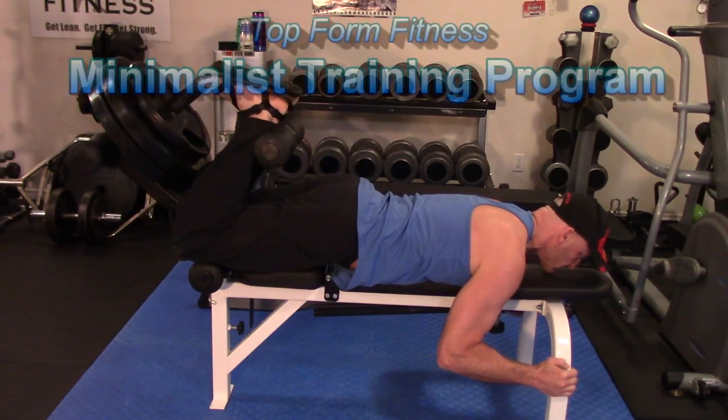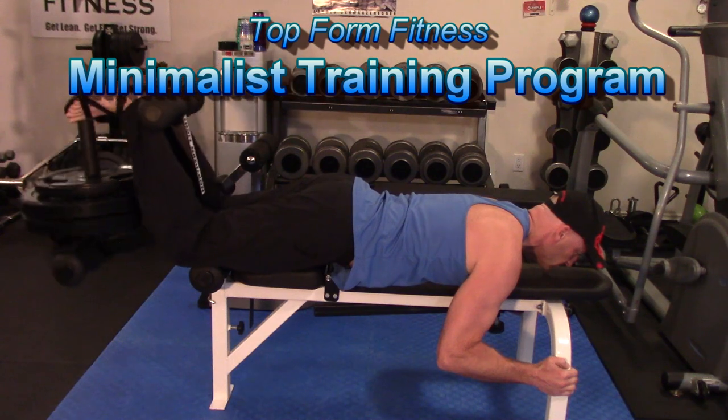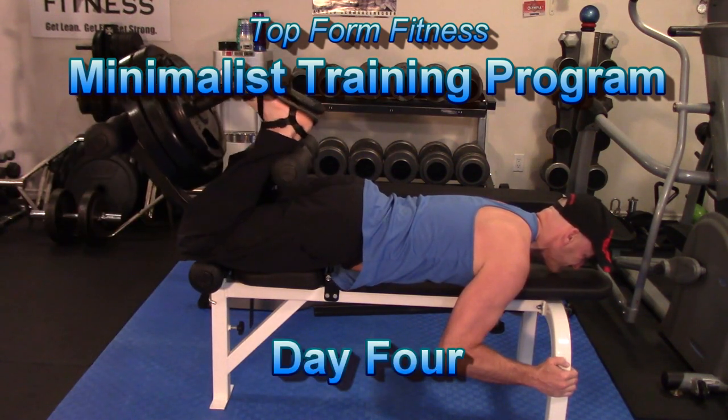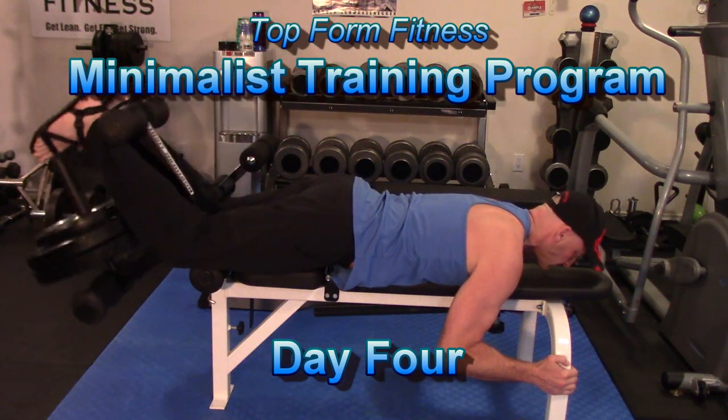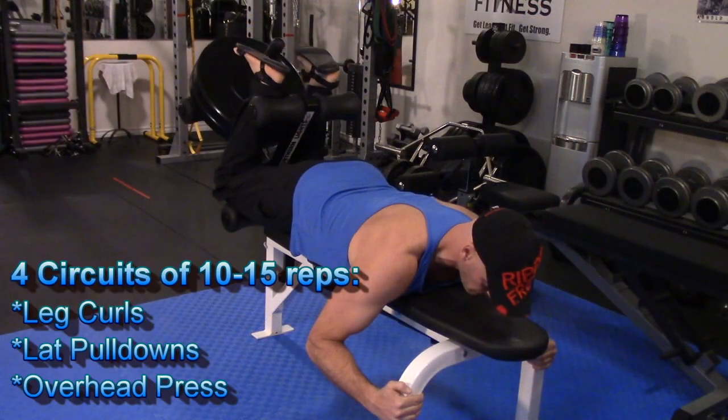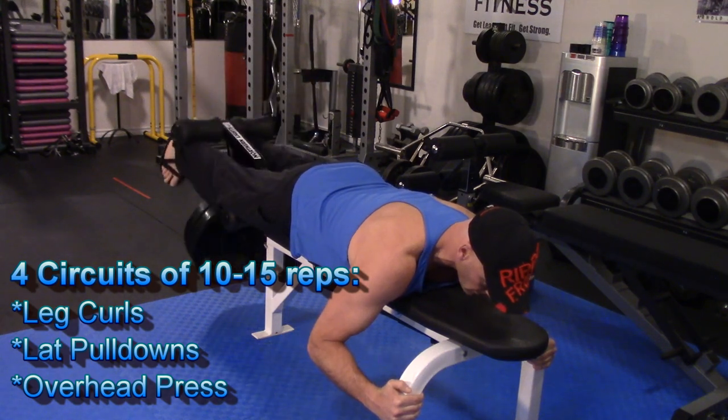Hey, what's up, this is Josh Hewitt and this is workout number four of the Top Form Fitness Minimalist Training Program. In this workout I'm going to be doing four rounds of 10 to 15 repetitions — a little bit higher rep range here — working with leg curls, lat pulldowns, and overhead press.